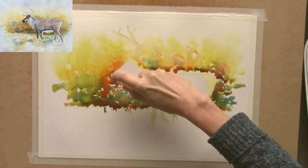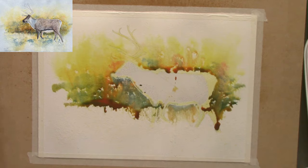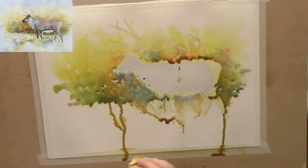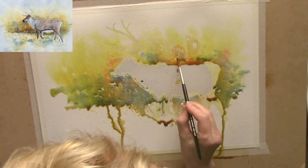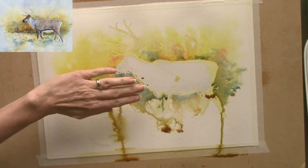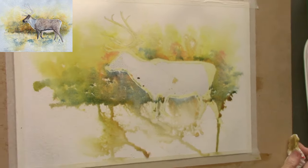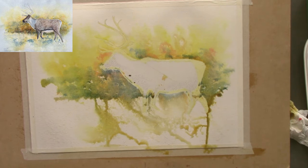The reindeer is masked out with frisket masking film and some Winsor & Newton masking fluid. You can see right in the middle of the reindeer the paint has leaked through — that's my fault, not the products. I didn't overlap the masking film properly, but that little bit of staining will be covered up on later layers of paint. Just letting the watercolour do its own thing — as it hits droplets of water the paint just bleeds out and creates little patterns and textures. It's very random but a lovely way to work.